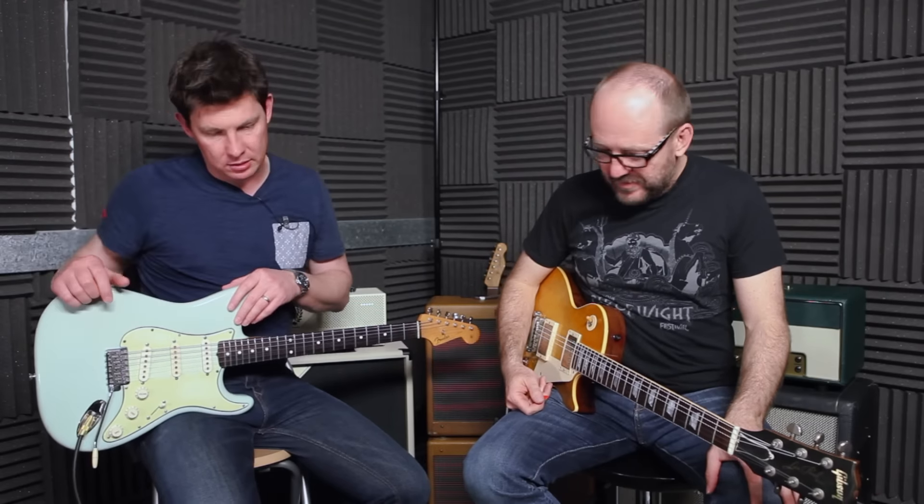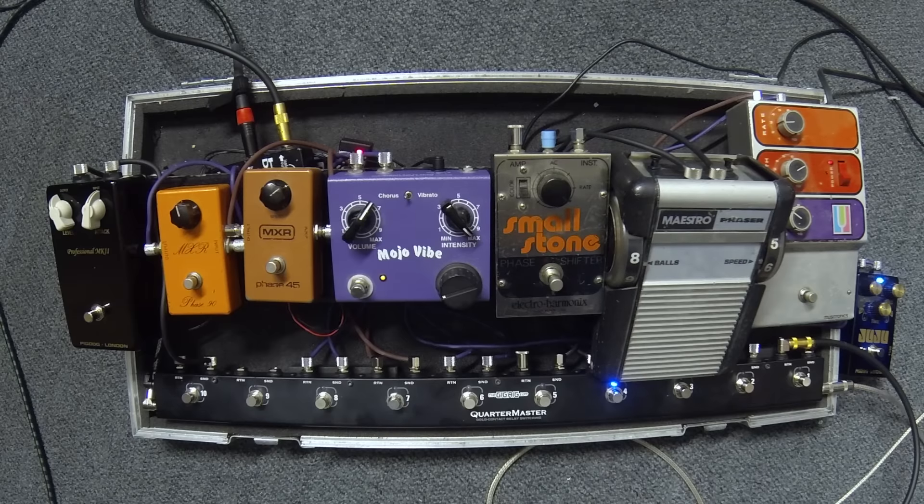It does work. Presumably they don't still make them? They do not — this is a 70s model. All but one pedal on here is from the 70s. That's the way it's happened — it's the decade of the phaser. Exactly, of course it was.